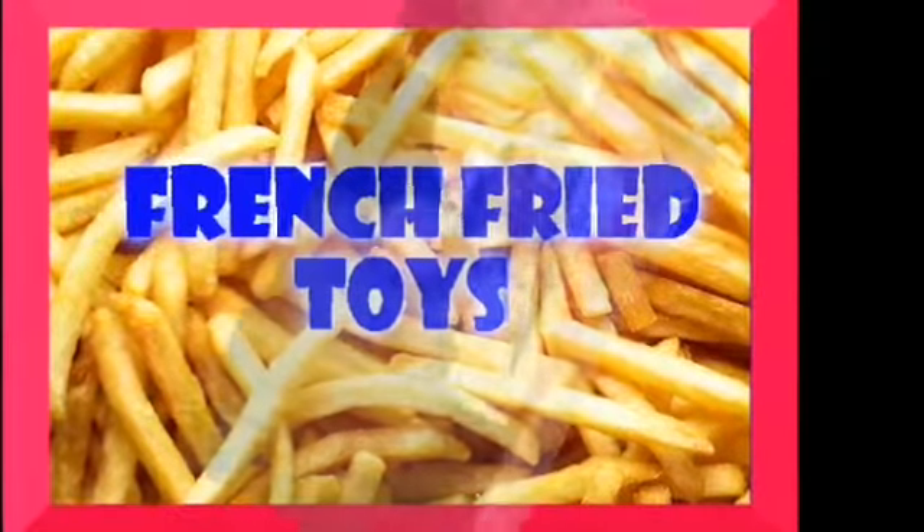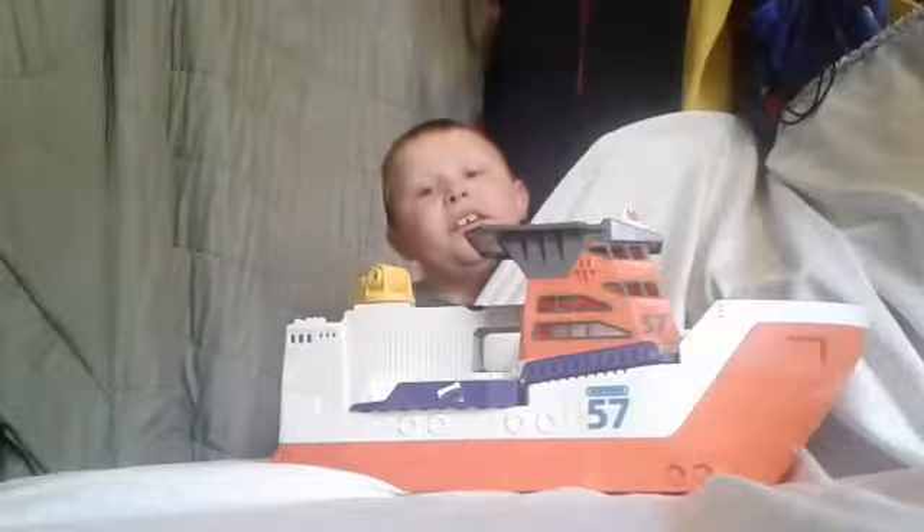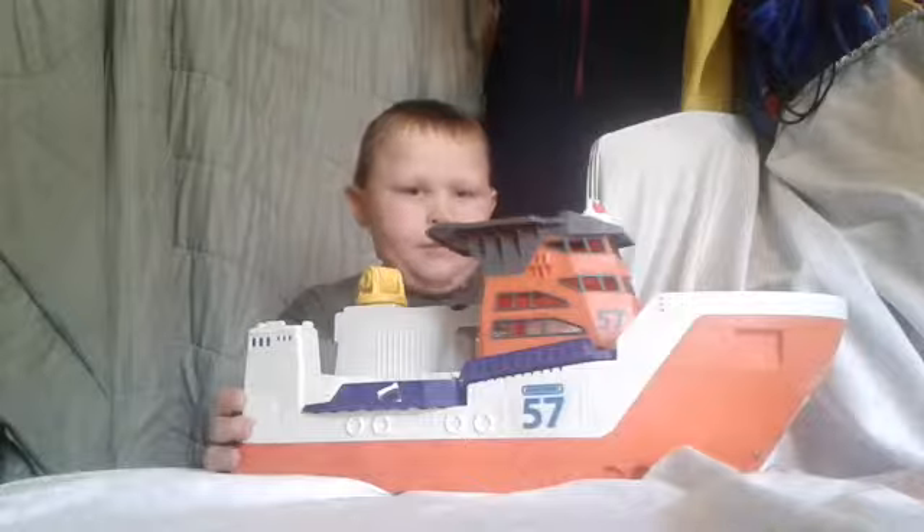French Fry Toys! This is French Fry Toys, and today we're reviewing this Smashbox chip.